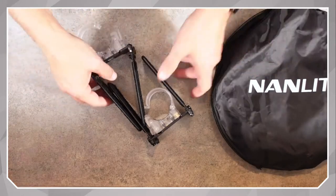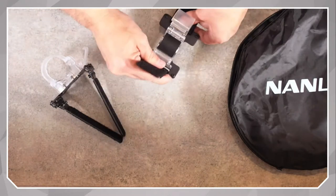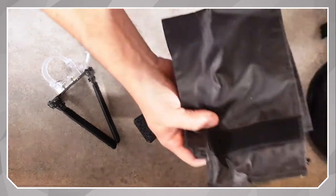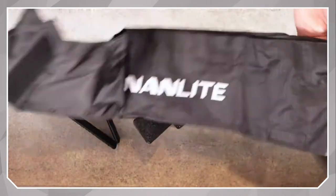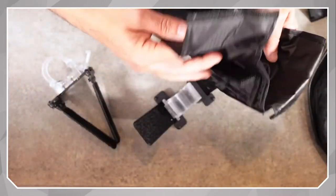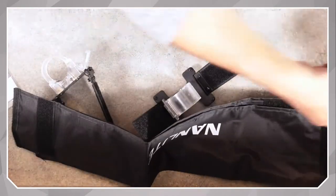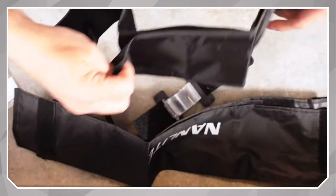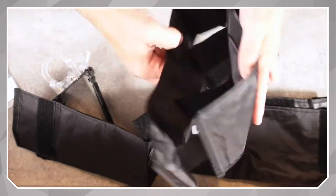First we have the little mount brackets that you put the light in the center, and then the barn doors attach to the sides. Then we have the outside fabric for the barn doors, labeled with Nanlite on them. You can see it kind of opens here with an access panel. And then the egg crate itself — we don't have to use it at first. It opens up and it's basically just little slats, and we'll talk about why.